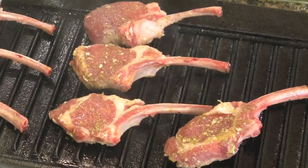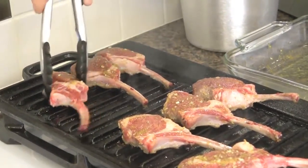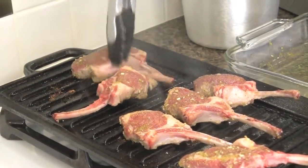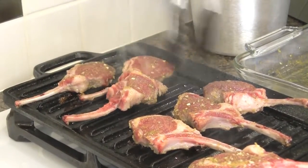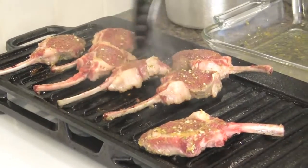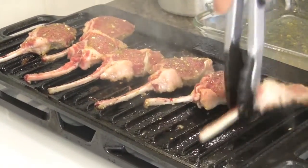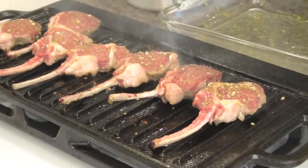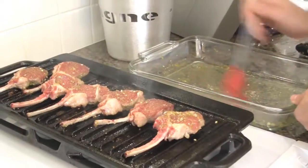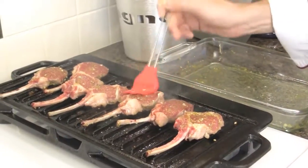Grill the chops for one minute and a half to two minutes. Then we will move them to cross-hatch them. After a minute and a half, give them a turn by 90 degrees on the same side. With a brush, brush a little bit of the marinade over the chops.